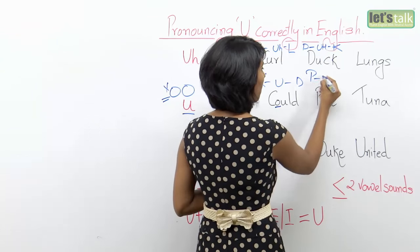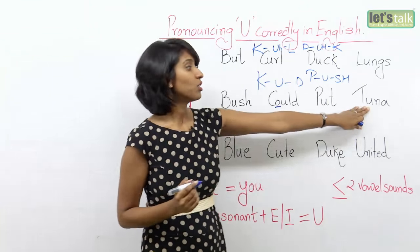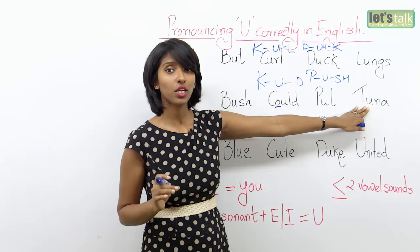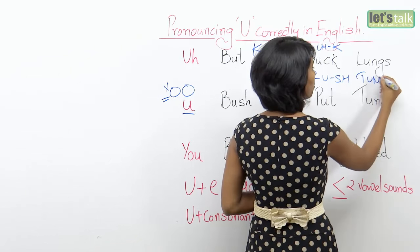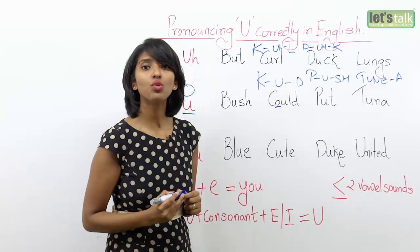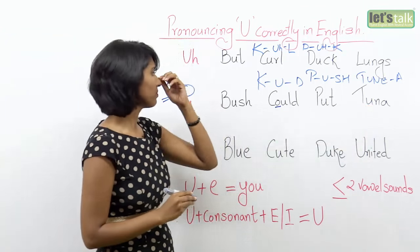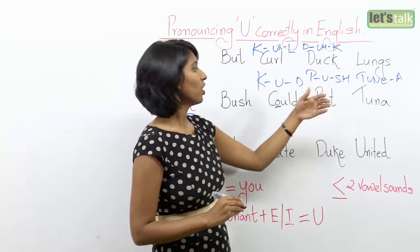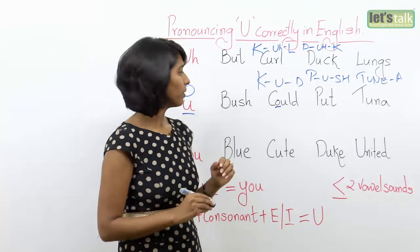Or 'push.' It's 'tuna' and not 'toona.' Don't say it as 'toona' — it is 'tuna.' Bush, could, put, tuna, cucumber.